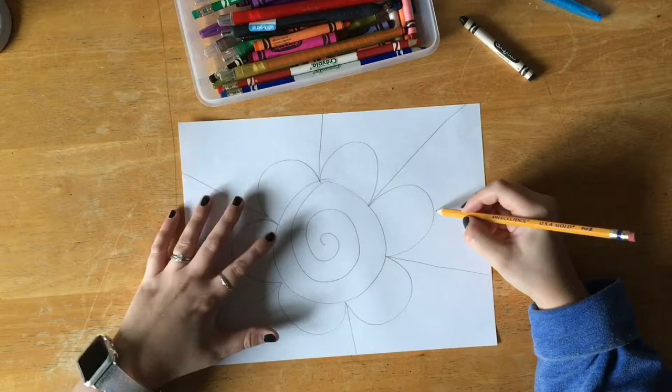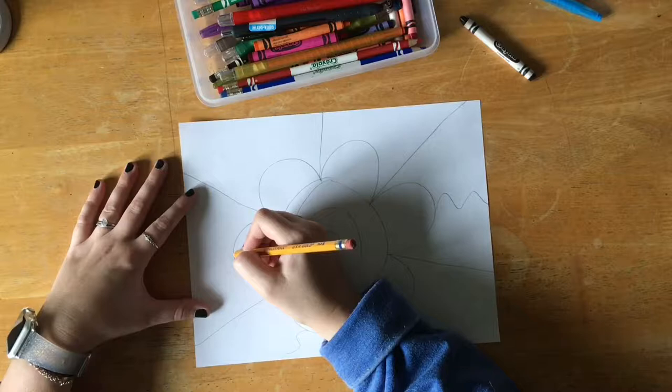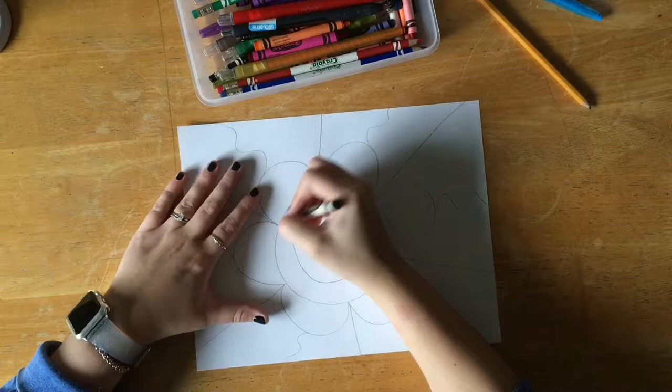Go all the way out to the edge — do not stop in the middle of your paper. Next we will add a wavy line coming from the top of our petals. Do it very carefully, and be sure that your wavy lines go all the way out to the edge of your paper as well. Don't stop too short. Next we will find a black crayon.